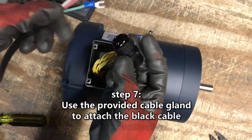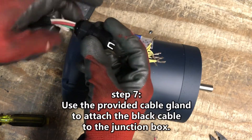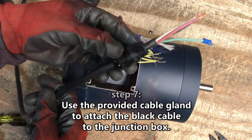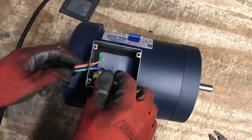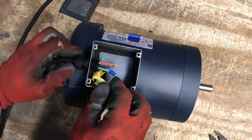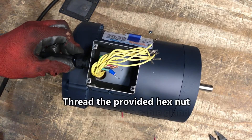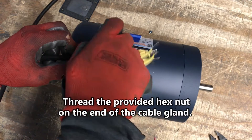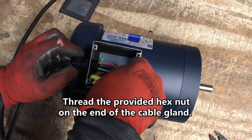Step 7. Insert the prepared black cable through the cable gland from Beaumont. Place both through the hole in the motor's junction box and thread the hex nut on the end of the cable gland to secure. After wiring is complete, the hex nut and cable gland must be tightened to seal the junction box and inhibit entry of dust and grit.